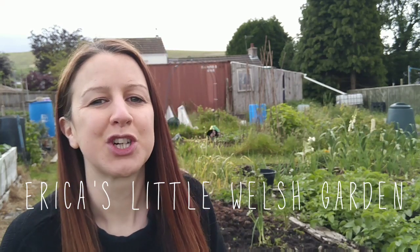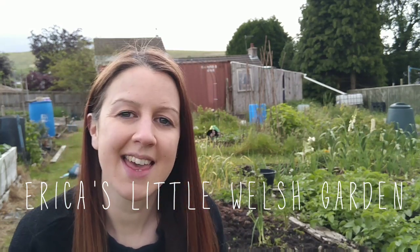Hello, welcome back to Erica's Welsh Garden. Today is Wednesday the 12th of June and I've spent about an hour down at the allotments this morning, working on my first plot which is plot 22, weeding the area where my garlic was growing that I harvested the other day, and also pulling out some of those really sporadic onions I had growing all over the place over autumn. So I thought this would be the perfect opportunity to give you a June tour of my first plot.